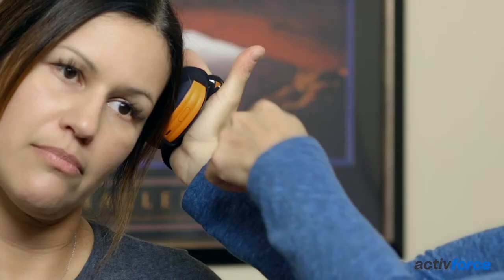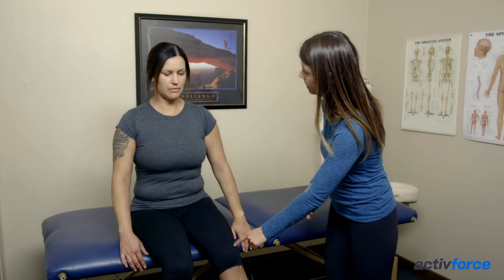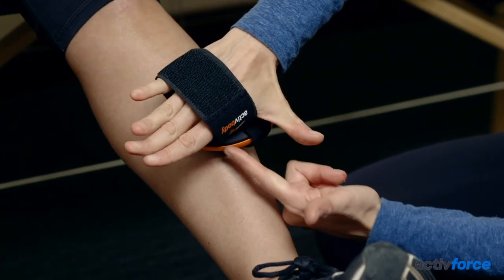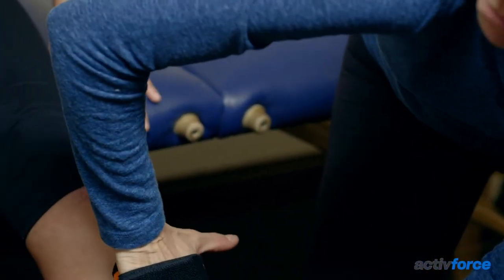Another example: side bend your head to the left — we test with alignment of the forearm, the hand, and the Active Five, so we don't want to break the wrist. One more example: to test knee extension, straighten the left leg and hold that position — we want to test with that alignment in mind. Following these guidelines will create consistent manual muscle testing results and a good experience for both the testee and the tester.